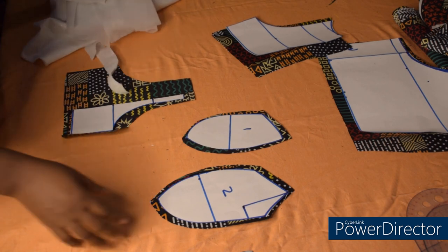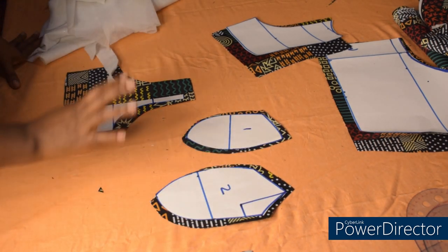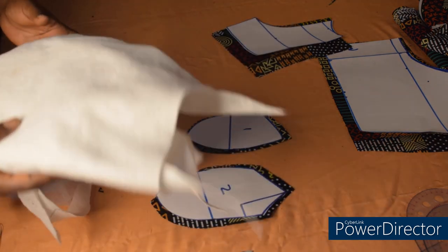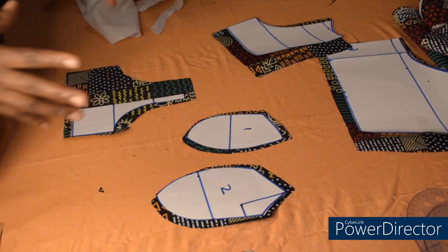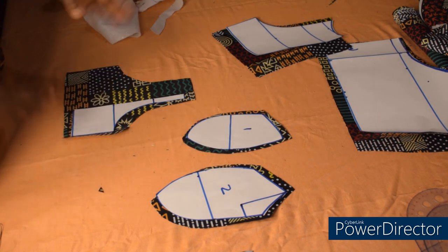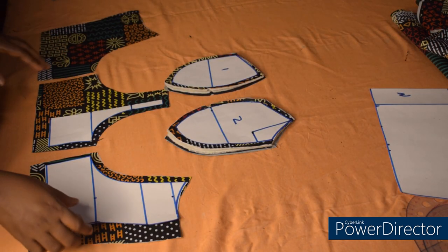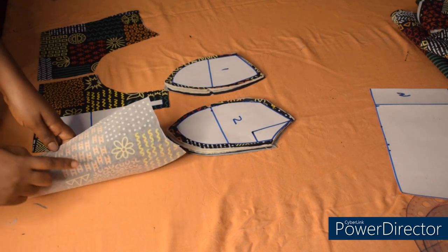The next thing is to cut the lining — I'll be cutting 2.2 yards as well. After cutting it, I'll attach my interfacing with an iron, then cut the wading and attach it. After attaching my interfacing, cutting the lining, and everything, I'll show you how to join it. Guys, I've now cut out all the necessary things we need — the lining — and I'll fix my interfacing.